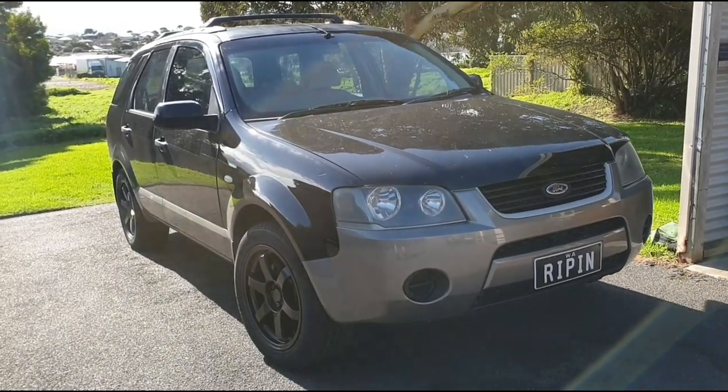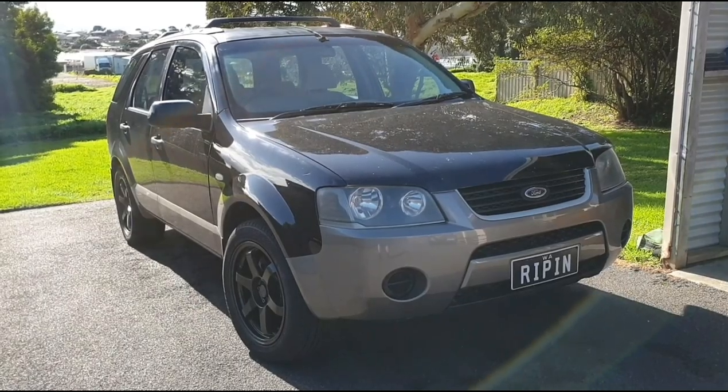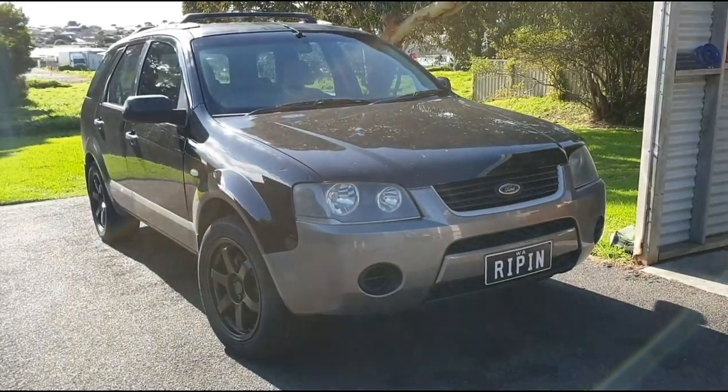Hey guys, welcome back to the channel. We finally found a solution for the turbo exhaust system for the conversion. It's over here in the boxes and I managed to do it at half the price, so let's get into it.